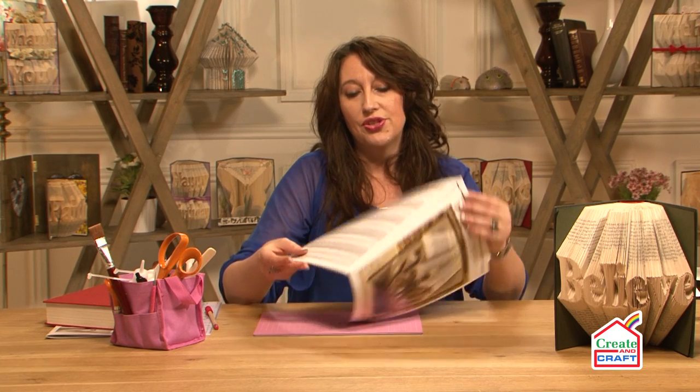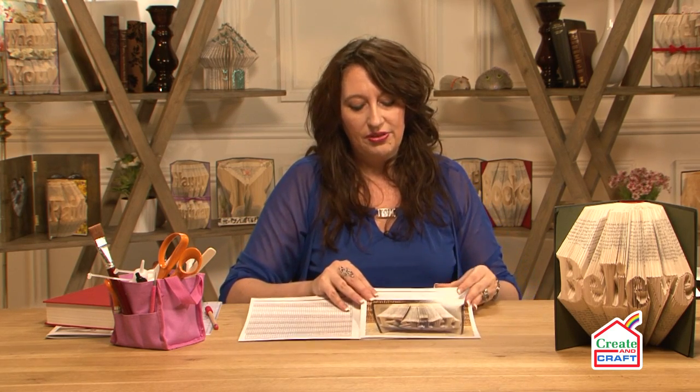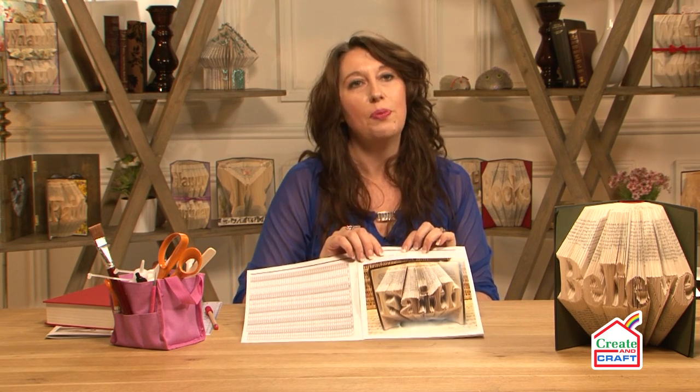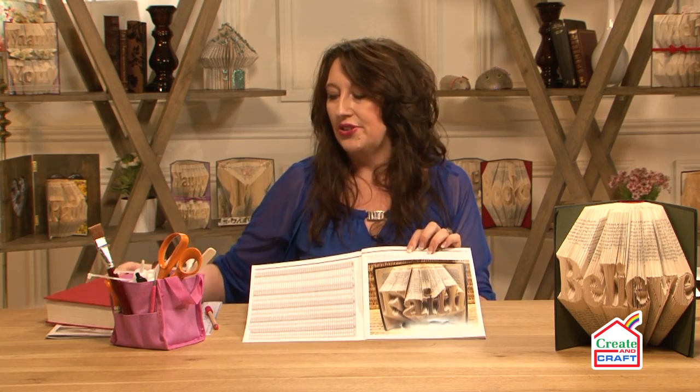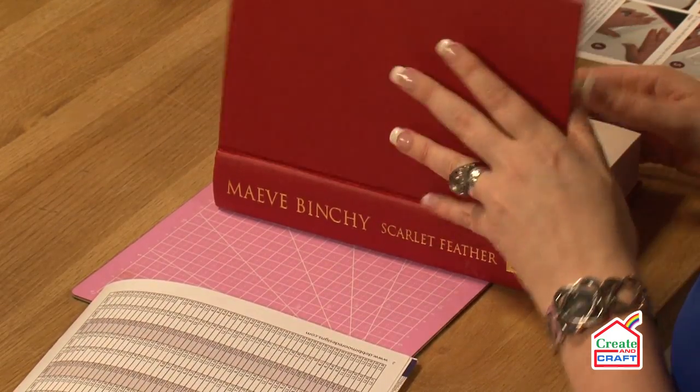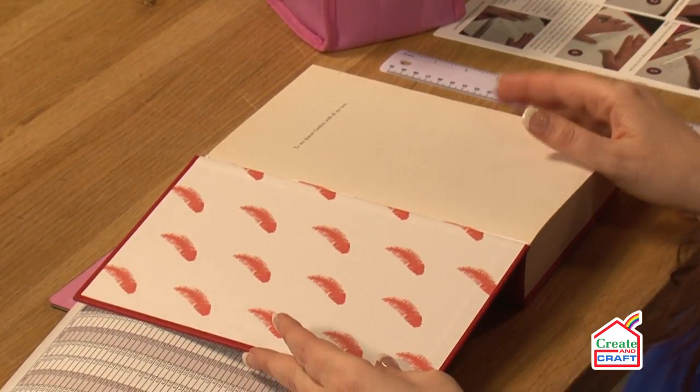To work out what size book you need, the instructions tell you that you need to have a book with not less than 500 pages. And that's how you know how many pages you need in the book. So I've got my book already — in actual fact I've got 504 pages.